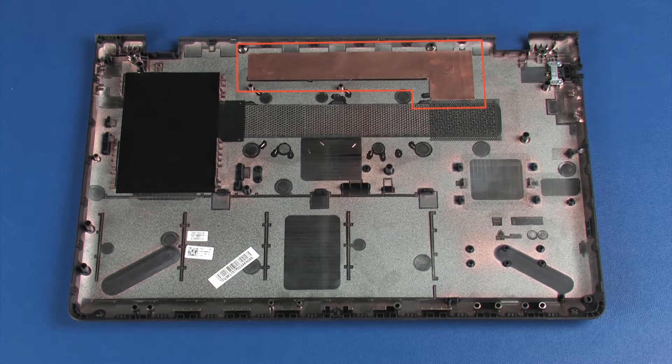Align the copper foil with the marking on the base enclosure and ensure that the copper foil is not wrinkled once installed. Use the old base enclosure as a reference for the alignment of the foil if necessary.